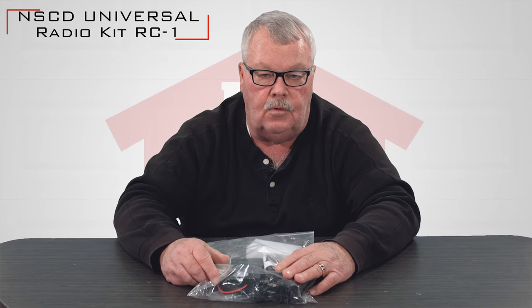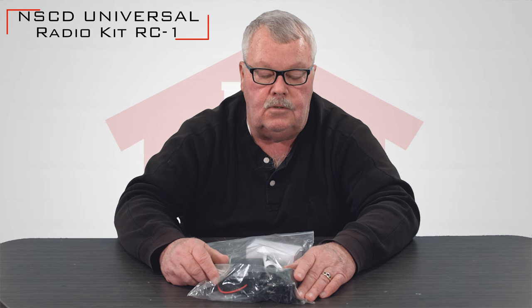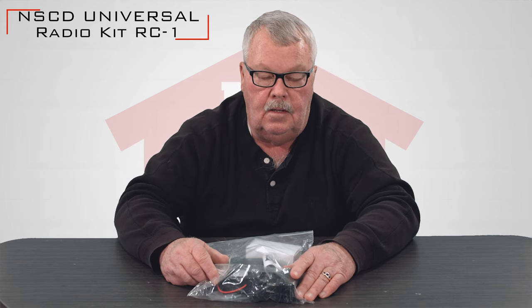Hi, I'm Mark from NorthShoreCommercialDoor.com. Today we're going to do a little product introduction and this product is called a Universal Radio Replacement Kit. It's our own in-house NorthShoreCommercialDoor.com brand and it is truly universal — I don't know of any residential operator that was ever made that this will not work on.